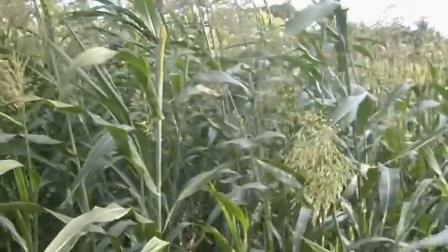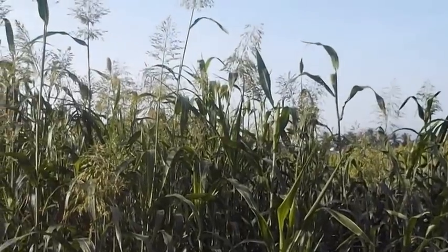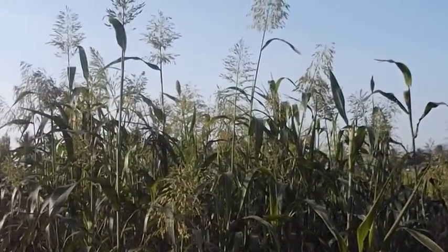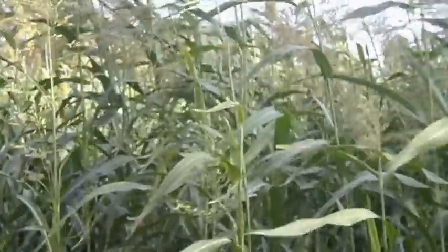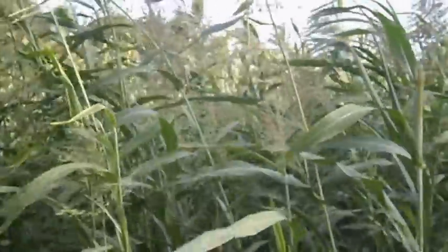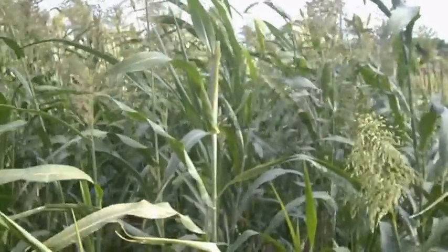Young sorghum plants contain poisonous chemicals. When cattle graze green and growing sorghum, it may result in Hydrocyanic acid (HCN) poisoning. Gently cutting the plants, chopping, and sun-curing can reduce HCN levels, because HCN evaporates with loss of forage moisture.